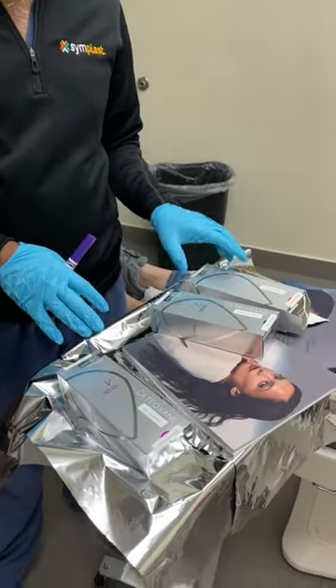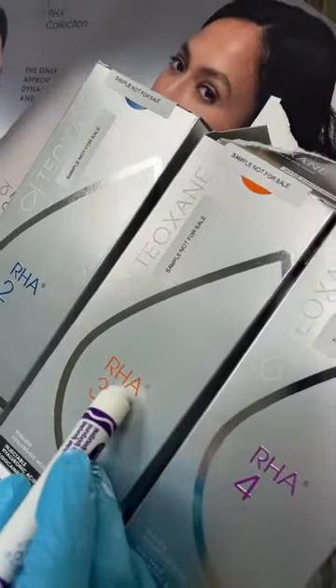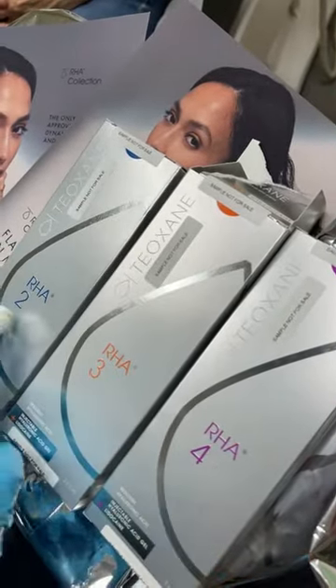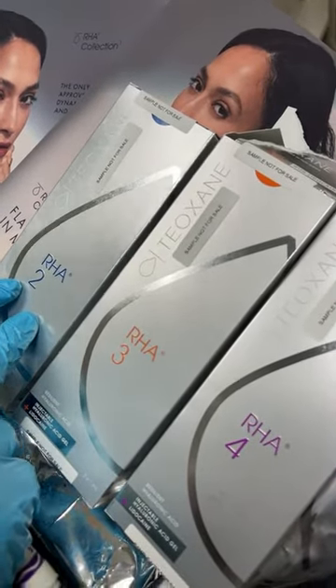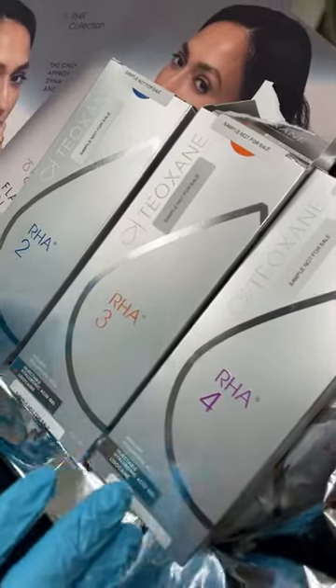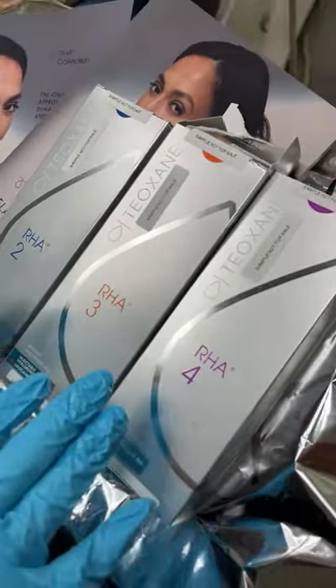A brand new company out in the market called Revance is introducing products called RHA — resilient hyaluronic acid — that comes in categories of thickness: two, three, and four. Two is the thinnest product, used for fine lines. Three is a bit thicker, and four is the thickest, so depending on the provider's preference and areas of treatment on the face, you can choose whichever one you want to use.